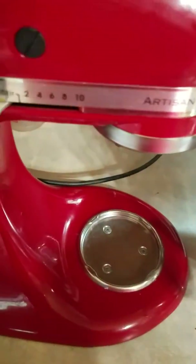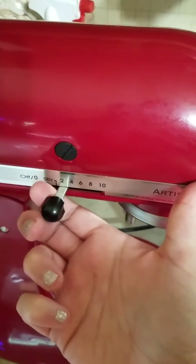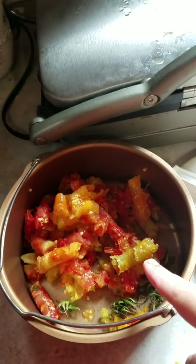Let me turn it on and show you how it works. You flip it on — I don't like how it wobbles, it's top-heavy — turn it to about three or four. I already got some tomatoes in there, so there's a little hole in there. You shove them down, push them down, and then the waste comes out there and the juice comes out here.